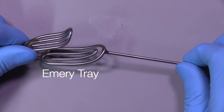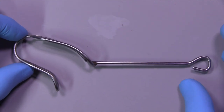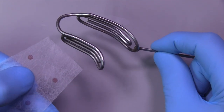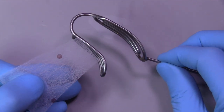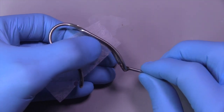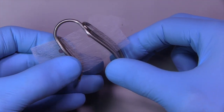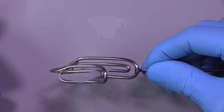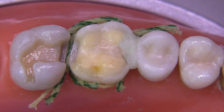This little Emery tray — unfortunately these are not being made anymore, but you can still get them on eBay and other locations. They are fantastic because they're very high-grade steel and don't distort. You can take a piece of coffee filter paper, trim it to fit between the slots, and secure it with wax or, in my case, a clear PVS bite registration material. This is great because it fits in almost anyone's mouth, you can bend it to adjust it if necessary, and you can use it over and over again.